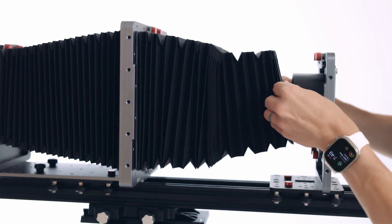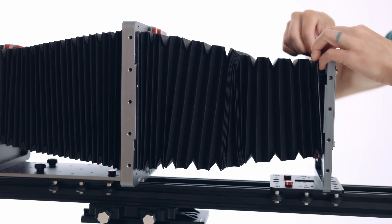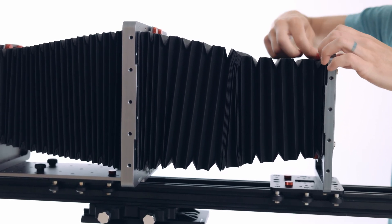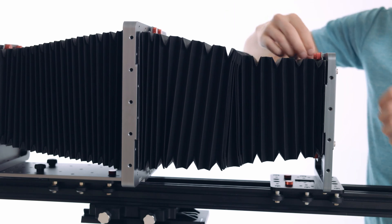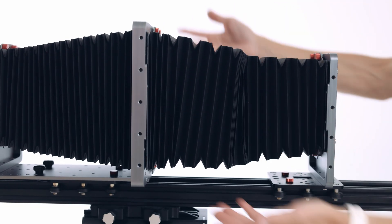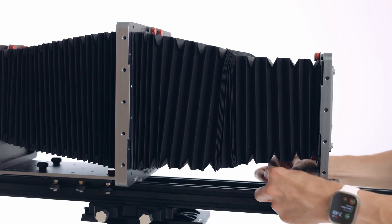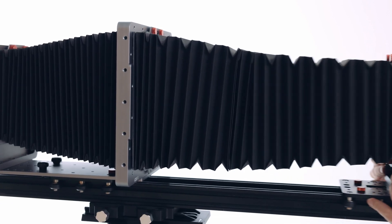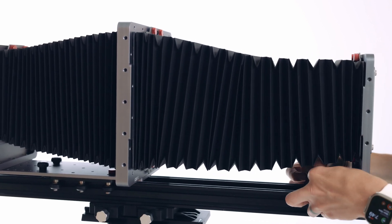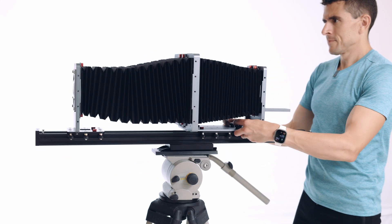The last step is to bring this over here — lift and drop and tighten. Don't worry if your bellows don't accordion out perfectly the first time you extend them; that's not necessary. And there is the completed and installed F-Zero camera.